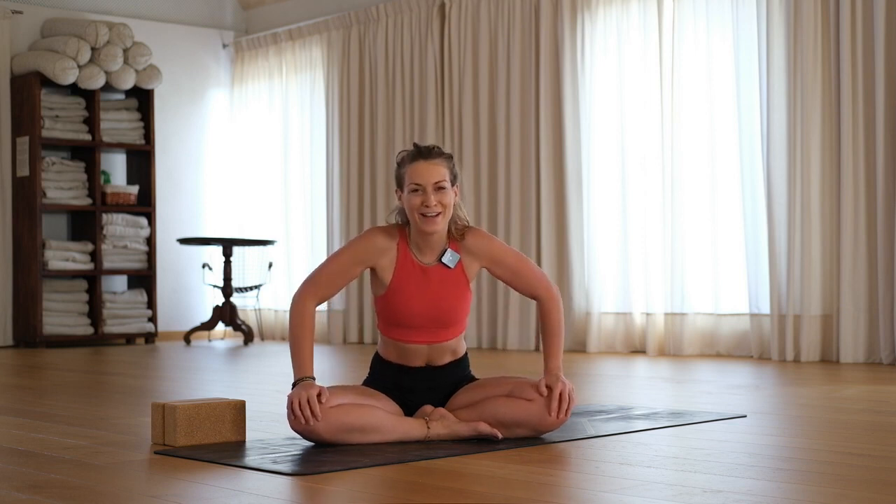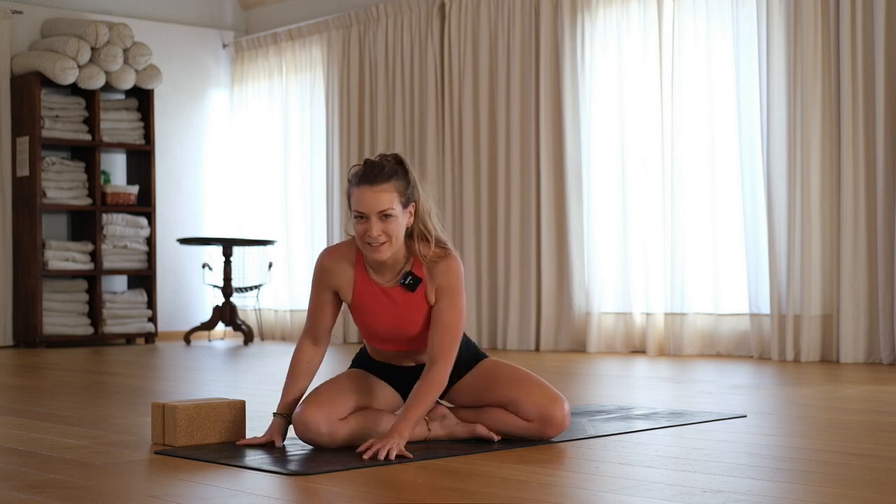Hey guys, welcome back to the Within Yoga YouTube channel. I'm Sarah and in this session we're going to be going through a relatively short 20-minute full body opening flow. A lot of what we teach is a bit more on the yang side or on the restorative yin side, so this is somewhere in between. We're gonna start slow, wake up our body, get into basically a full body stretch and opener. Let's go — we're going to start in a downward facing dog.